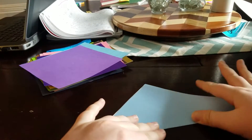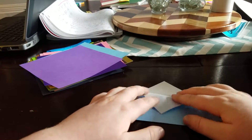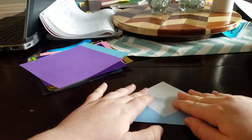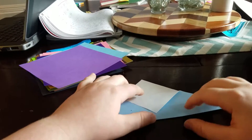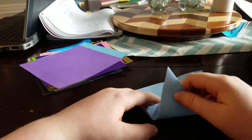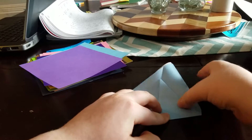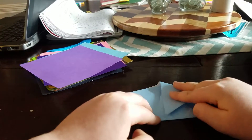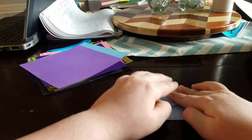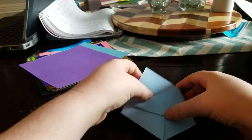Crease, then fold this part down almost all the way but not quite. Now fold that back up and cut this end. Fold it up like that, same with this side. If you want to put a piece of tape right there you can.